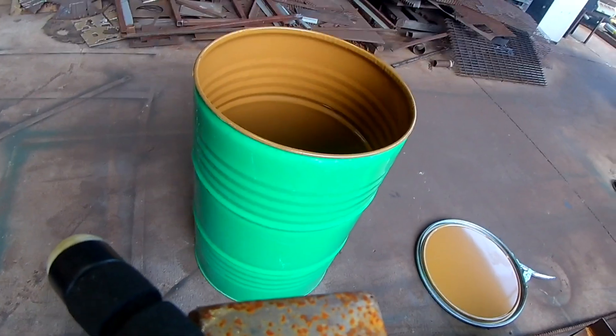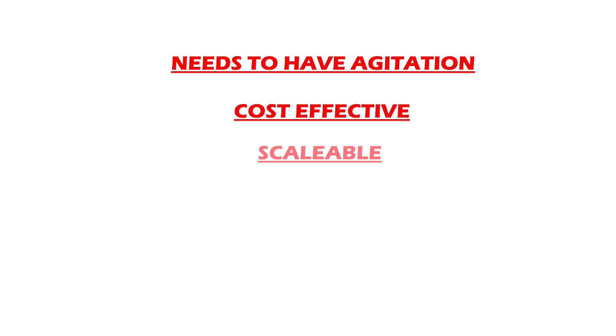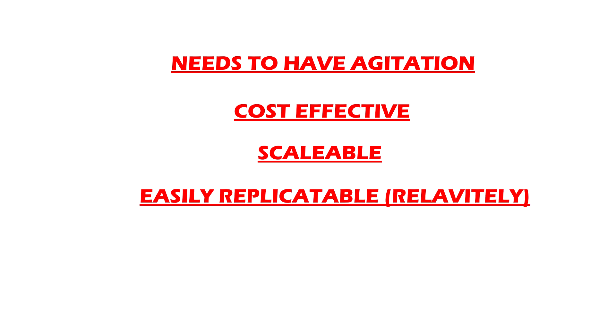So here are the reasons — I wanted this next reactor to meet certain criteria. First, it needs to have agitation; we've learned from the previous design that agitation is absolutely mandatory for this thing to succeed. Next, it needs to be cost effective — it can't cost ten thousand dollars to build. It also needs to be scalable, able to be built bigger or extended with more attachments. It needs to be easily replicatable — with proper tools and some skills anybody should be able to do it. And of course it needs to work effectively.